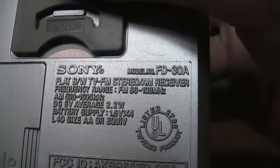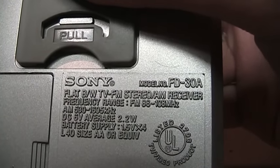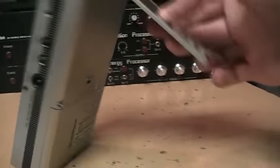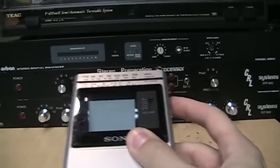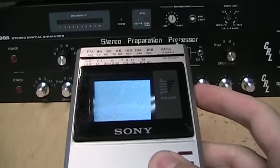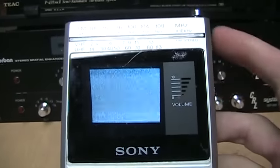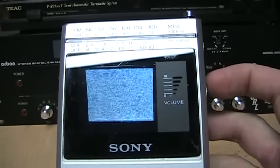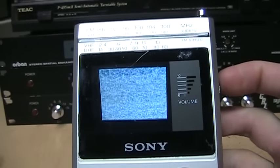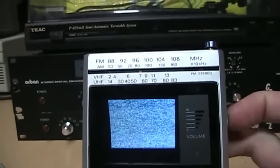The model number is FD-30A. It says 'Flat Black and White TV, FM Stereo, AM Receiver.' If we pull out this stand, there's just the right angle for viewing. Now we'll turn on the TV — of course all you get is static.